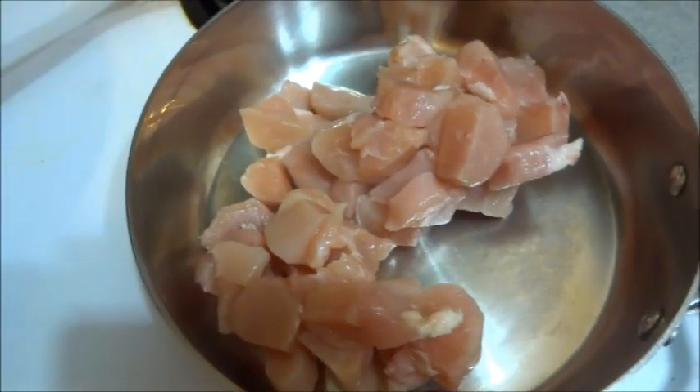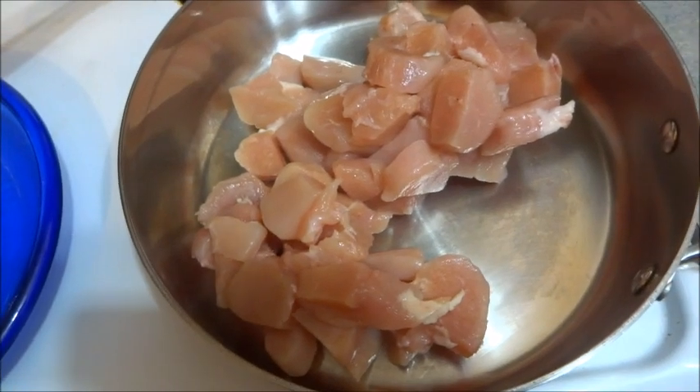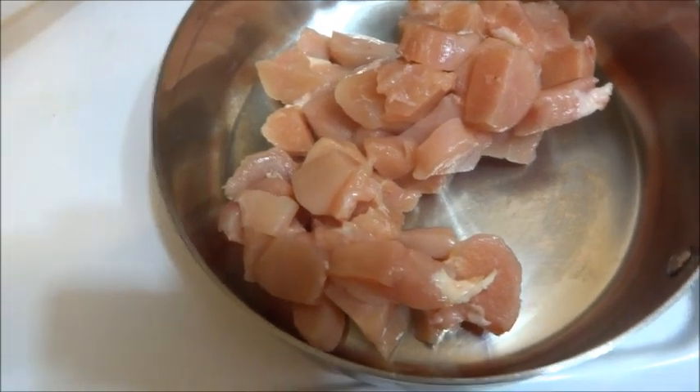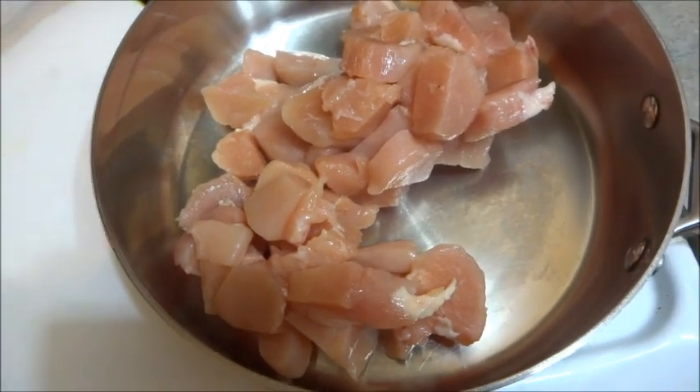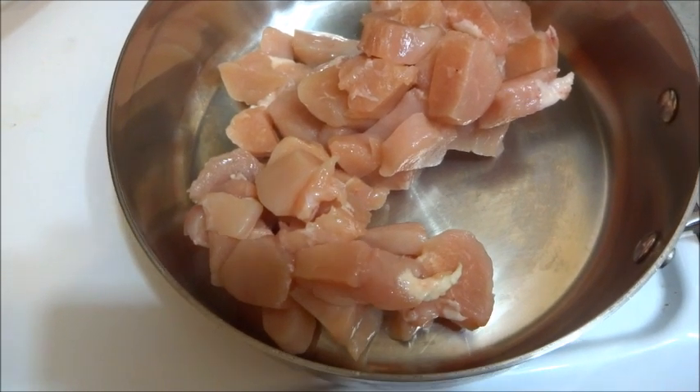We're now going to cook the chicken on medium to high temperature — I prefer medium. I'm going to add in the canola oil; I want to use a tablespoon of that.